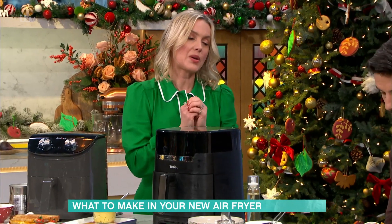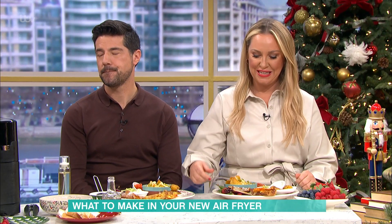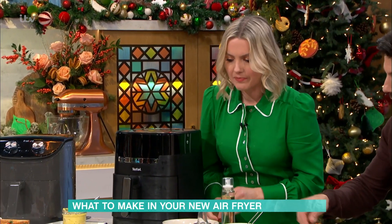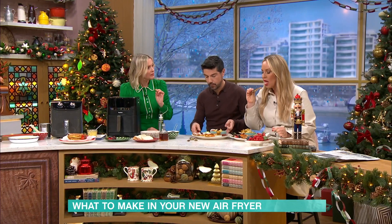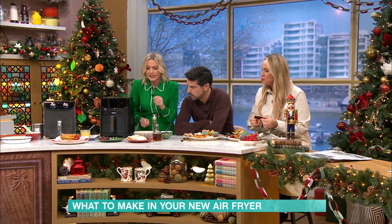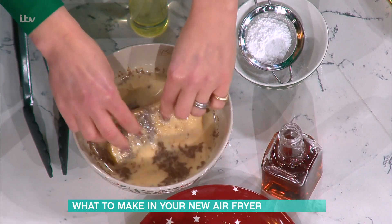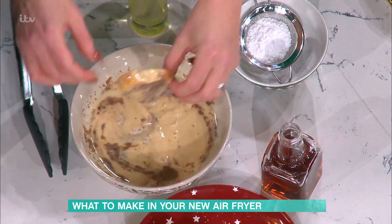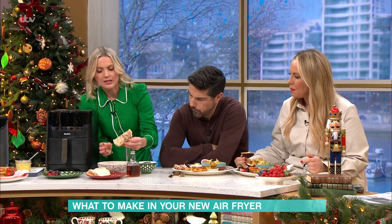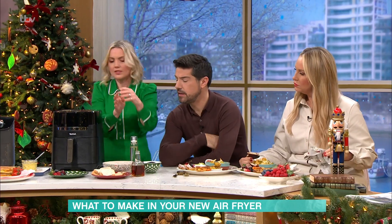Saving the sweet till last — we've got some gorgeous cinnamon French toast. It's so easy to make. I've got some milk, eggs, cinnamon, a bit of sugar, not too much, and a bit of vanilla. You just beat that together, take any bread you like, and dunk it in like this, getting them all coated. Make sure you shake off the excess. It's a lovely alternative to waffles or pancakes.